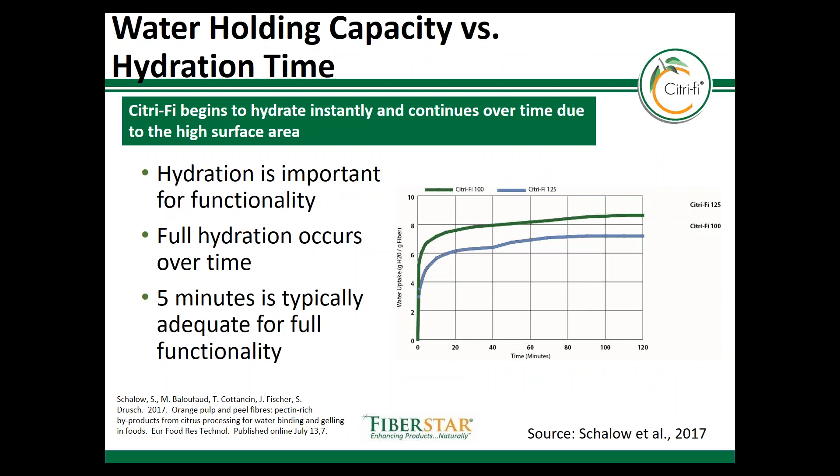Hydration time is also very important with Citrify. Most hydration will happen within a period of five minutes. It is not uncommon for many food manufacturers to have a mixing time, which generally is sufficient to fully hydrate Citrify so that it can be used in the process.